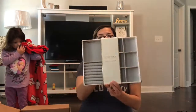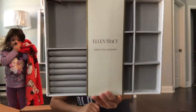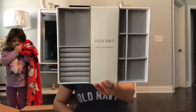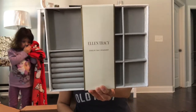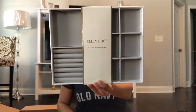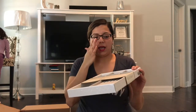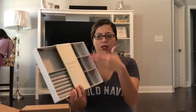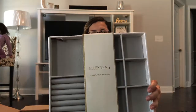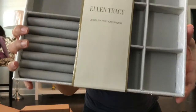So the first thing I got was this Ellen Tracy Jewelry Tray Organizer. Look how pretty that is. It keeps your jewelry and small accessory items neatly organized. It's space efficient and fits nicely in your drawers. I have my own jewelry business and I got this to display a lot of my very cute stuff.